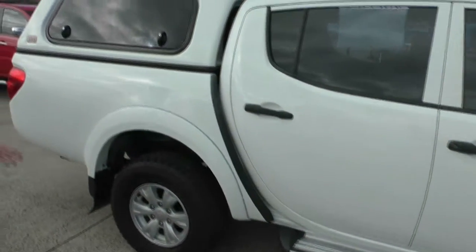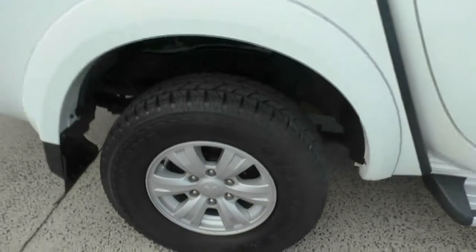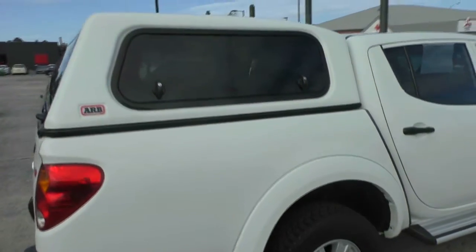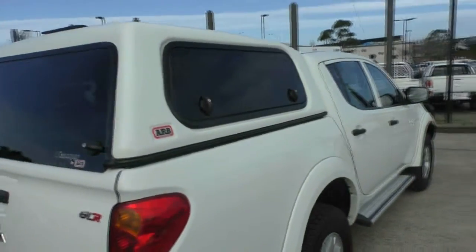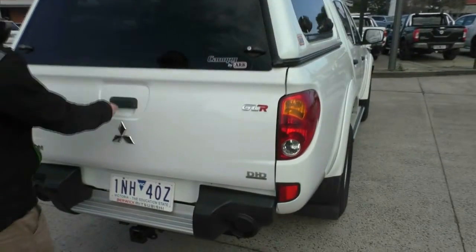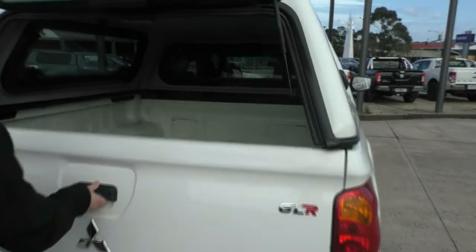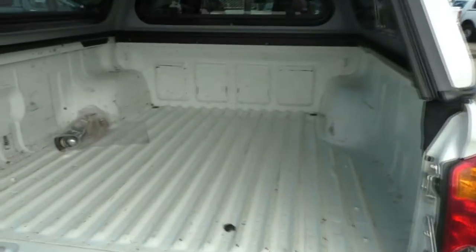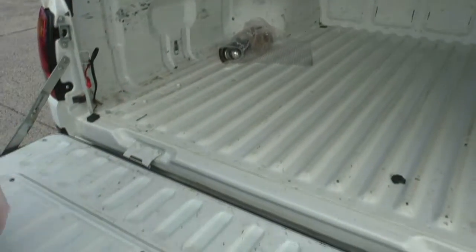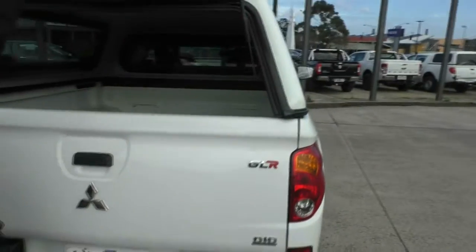Moving down the back of the car, it's all in really good order. Factory alloy wheel with an as-new tyre on the back. We have a smooth finish colour-coded ARB canopy on there as well with three folding windows. We'll just open the canopy so we can have a look in the back. We've got a tow bar tongue in the back there as well — a couple of little marks which you'd sort of expect for any used vehicle, but in good order.